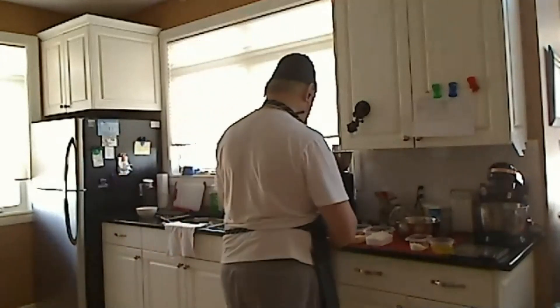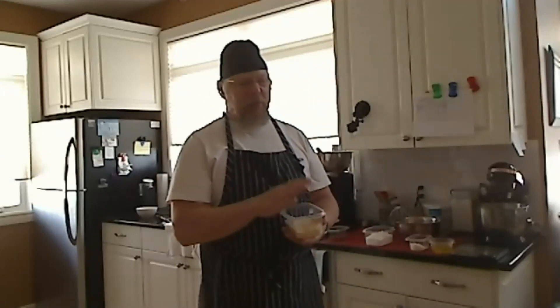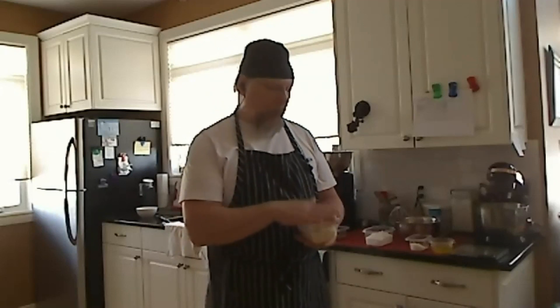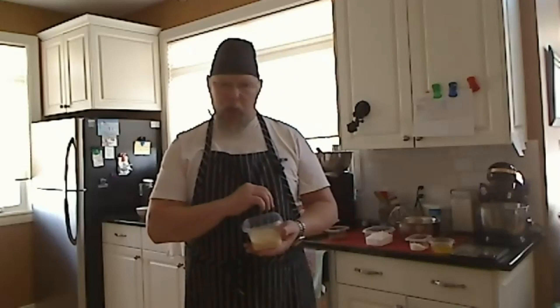One step I often forget: the almonds contain a lot of moisture, and when you process them, they might gum up in the processor. This recipe calls for 110 grams of almond flour, so you'd want to take about 125 grams and put it in the oven at 200°F for about 15 to 20 minutes, then let it cool completely. That will drive off a whole bunch of the moisture, making it easier to process. You weigh 125 grams because you're probably going to lose somewhere between 10 to 15 grams of moisture during the drying process.